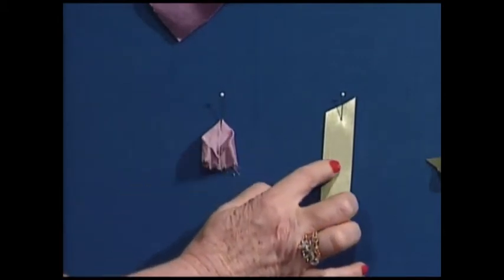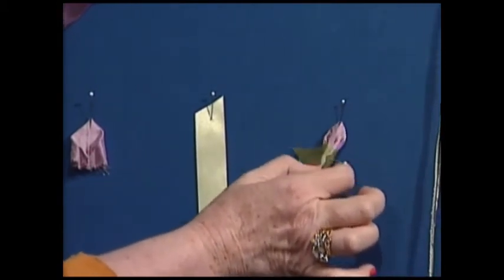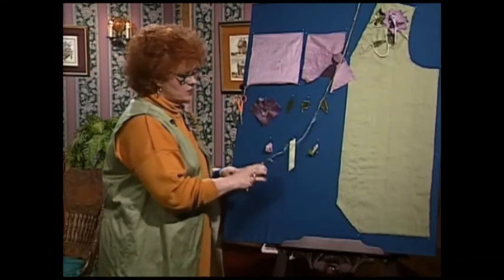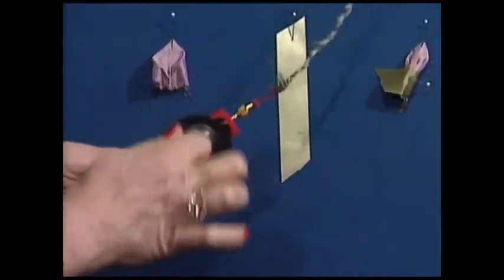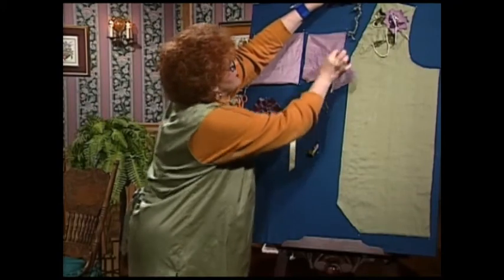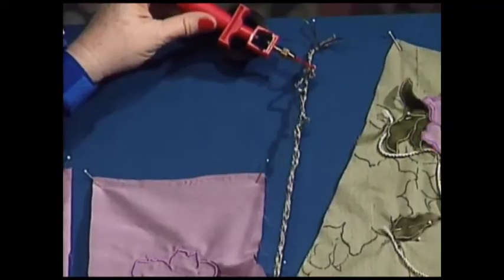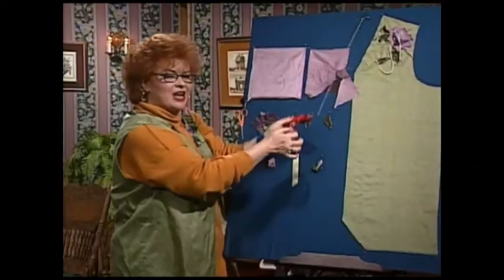Wrap green ribbon around the little rosebud and you have a little bud. Now let me show you the fishing wire — I'm going to make those little strings that hang down and embellish, so I'll use my little spinster. As soon as I get it tight, I'll hold it and let it twirl around itself, then pull it out, and I have a wonderful trim to let hang or to couch down.